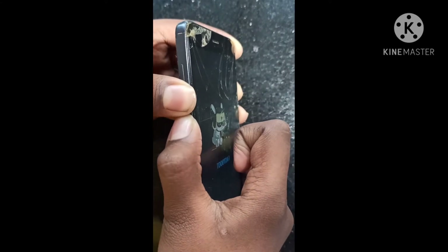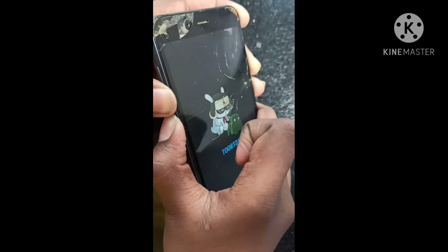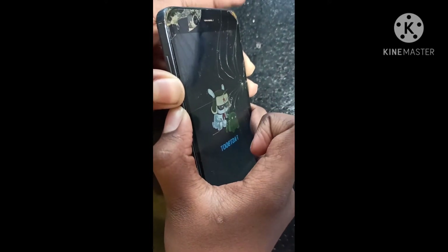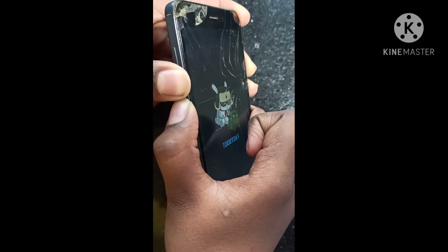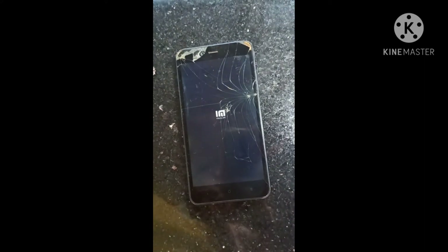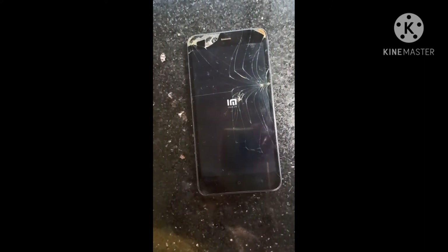Now the phone is going to vibrate and the screen will appear, and then it is going to be done. Now the phone is going to be done.